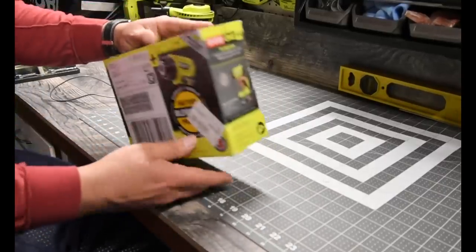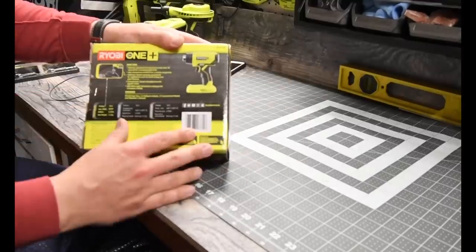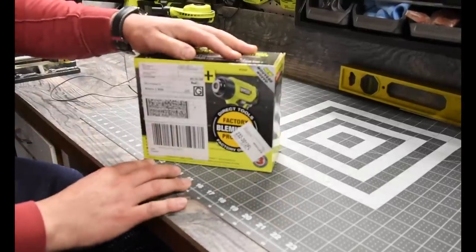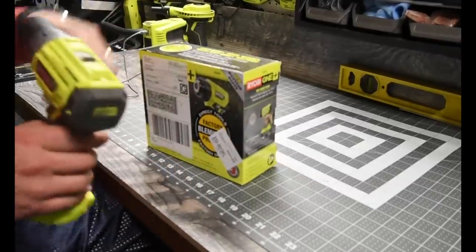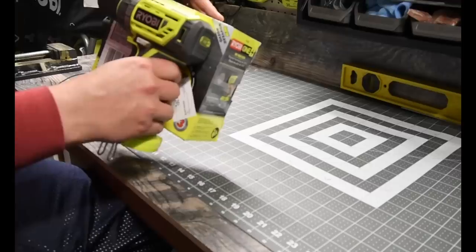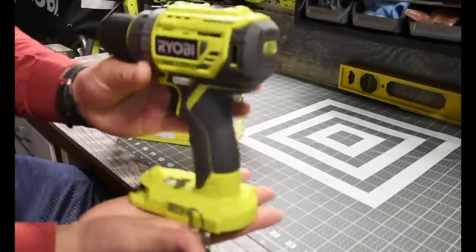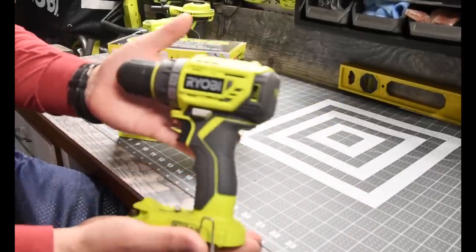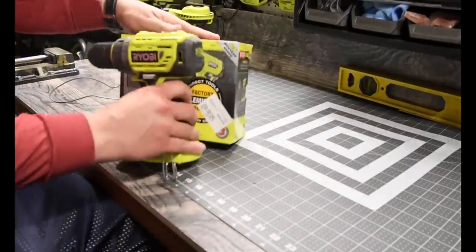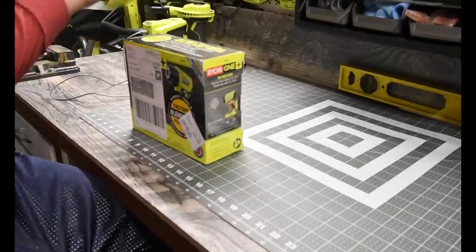Here is the box. It is a standard box, just like you would get with any other tool. This is roughly the same size — a little smaller than this drill. I do not know what model number this drill is, but the brushless regular drill is a little bit bigger than the heat gun is, so that's a good comparison.